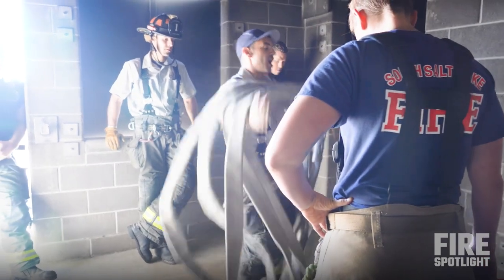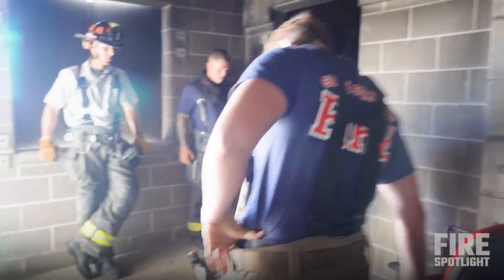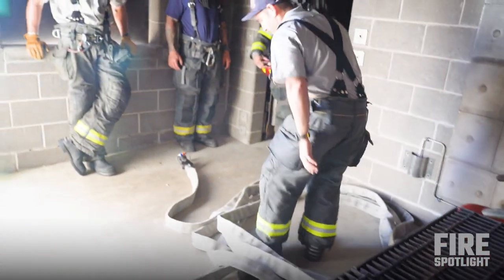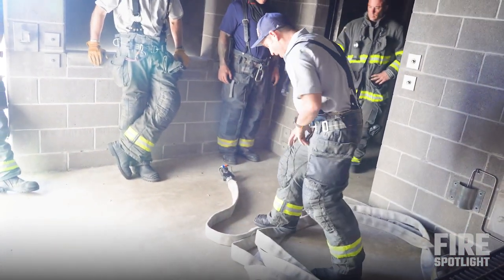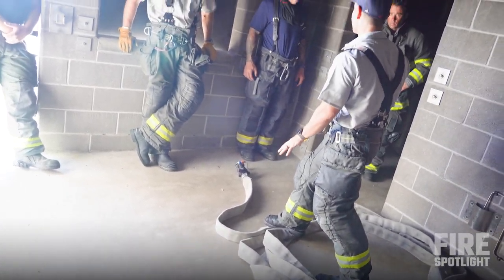Line yourself up at the door, feed the second hand through, step, pop, and then I always step through. I always control the nozzle by stepping on my nozzle, then call for the charge. And this deploys out really nicely.